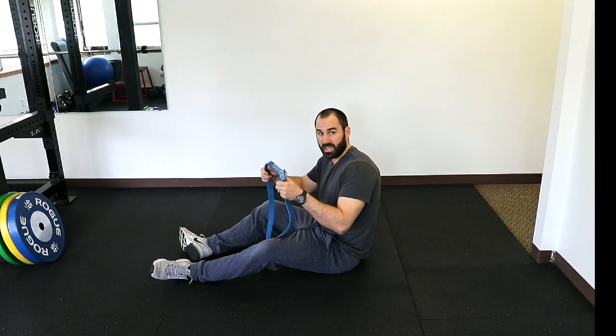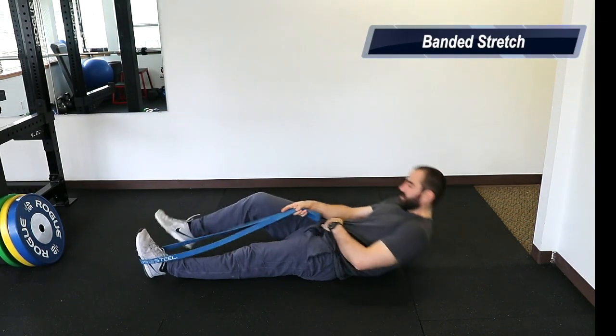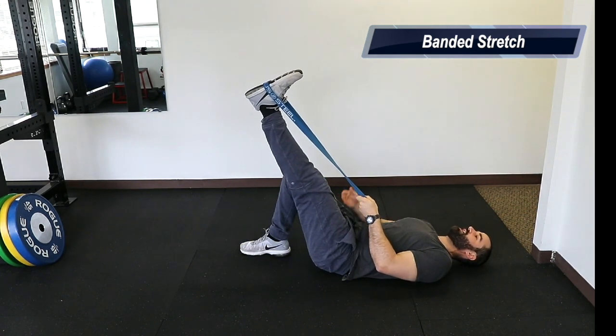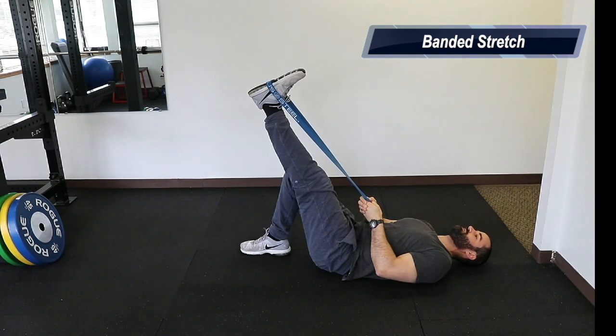For the first stretch you're going to need some sort of band or tight rope and you're going to put it around one foot, keep the other foot bent, and you're just going to use it to pull the leg as far as you can up while keeping the knee straight. We're going to hold for around 15 seconds.